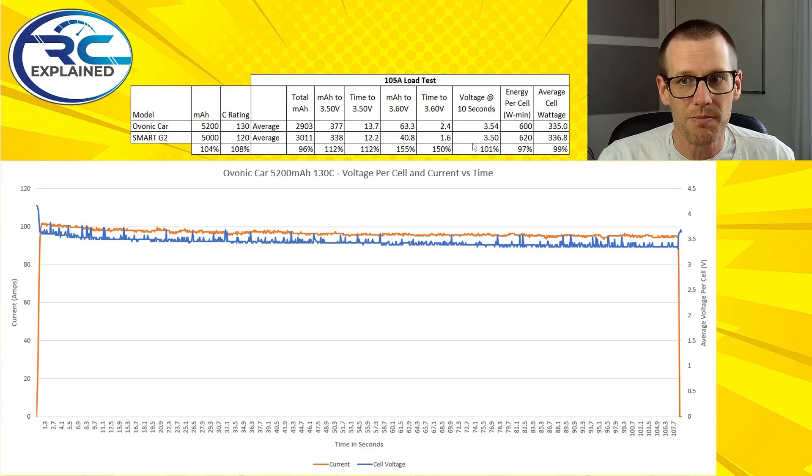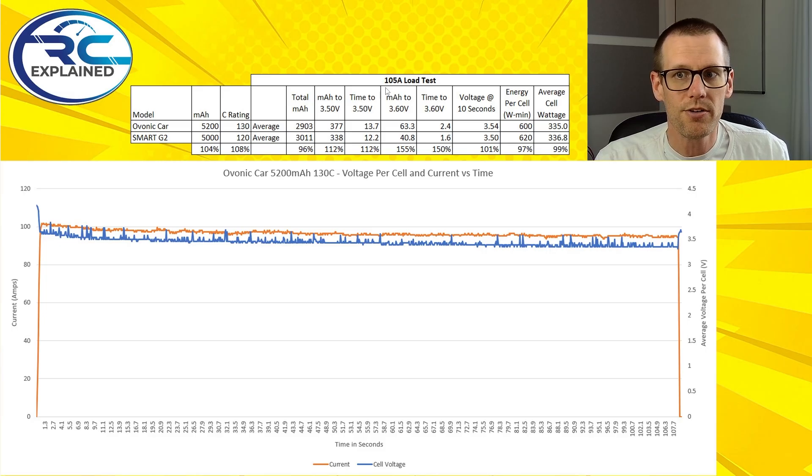The performance metrics and data do mean something. When we place this pack under our 105 amp load, these are the results we get. For the Ovonic battery we're getting 2,903 milliamp hour out of that pack, and for the Smart G2 we get 3,011 milliamp hour. So the Smart G2 wins in this category because it puts out a little bit more milliamp hour.